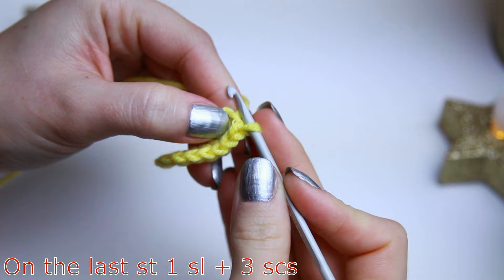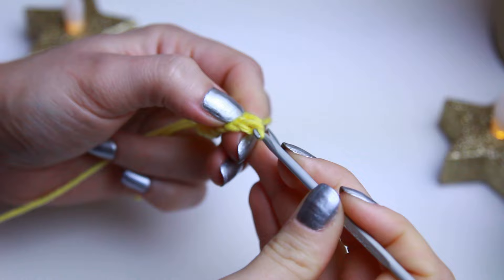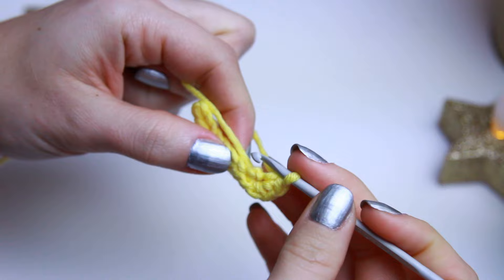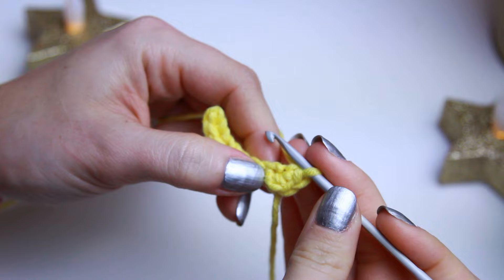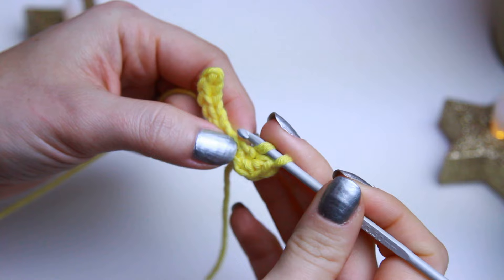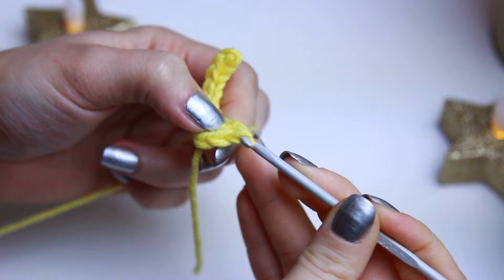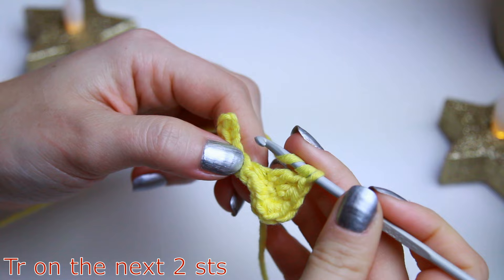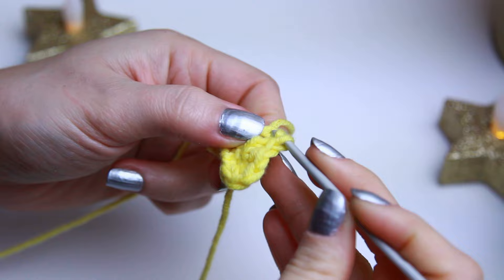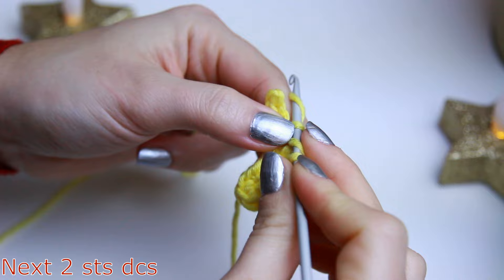On the last stitch where we created the last slip stitch, create three single crochets. Find the next stitch after the slip knot and create a half double crochet, then a double crochet on the next stitch, then triple crochets on the next two, and then double crochets on the next two stitches.